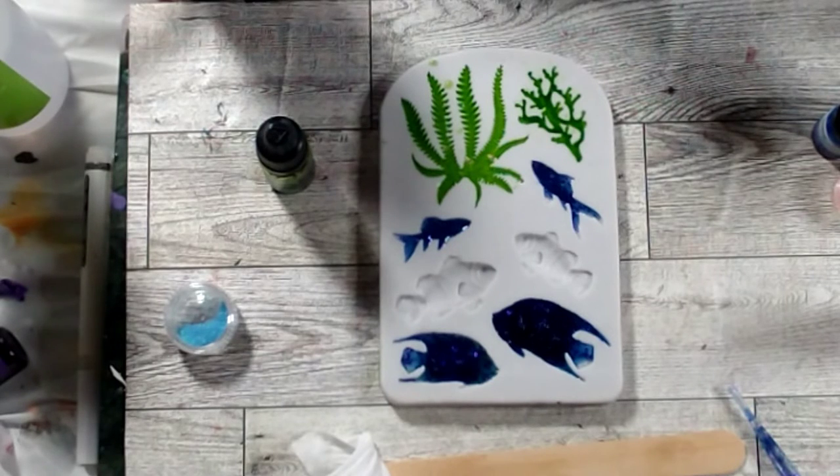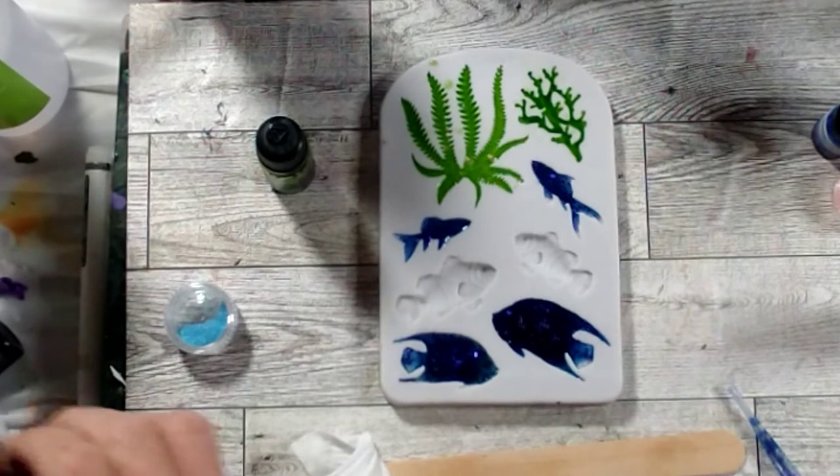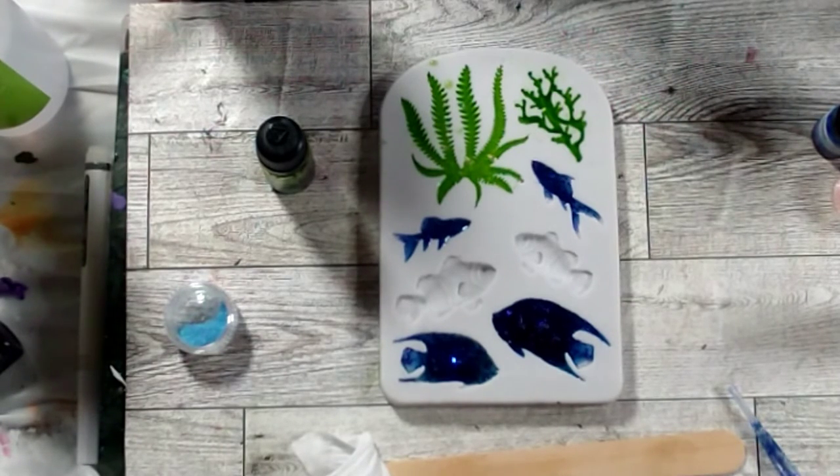I filled this little fishy mold earlier and didn't have quite enough, so I'm going to pour the rest of this resin on him and see if we can cure just that part. This is epoxy resin mixed in here, not UV resin — I don't think it'll matter much because I've done top coats of UV resin over regular resin before. My little koi fish are so cute — I can't wait to demold them!